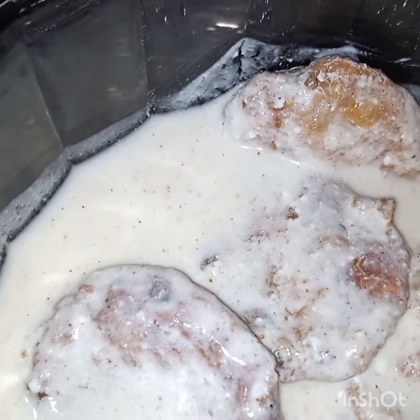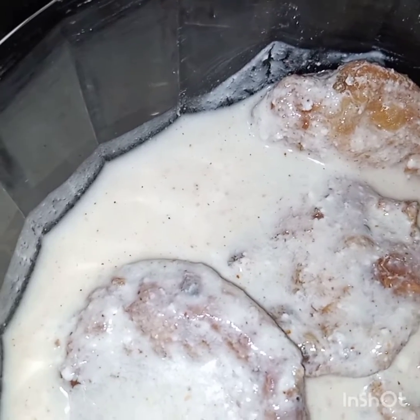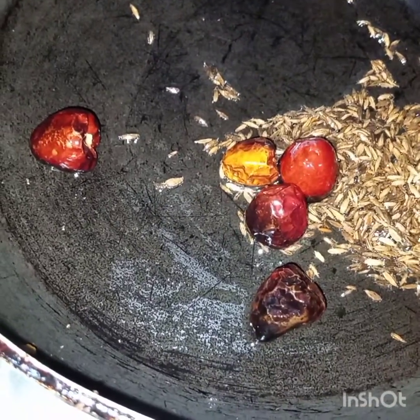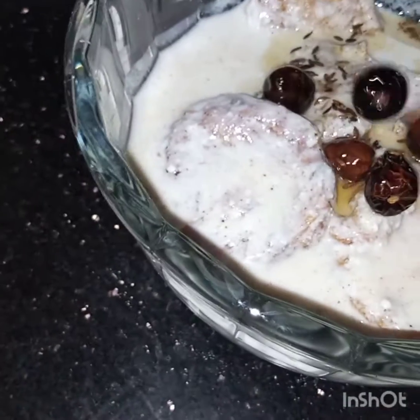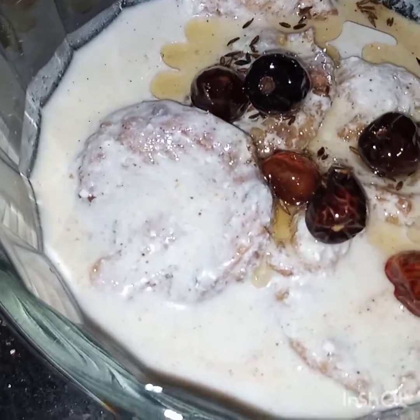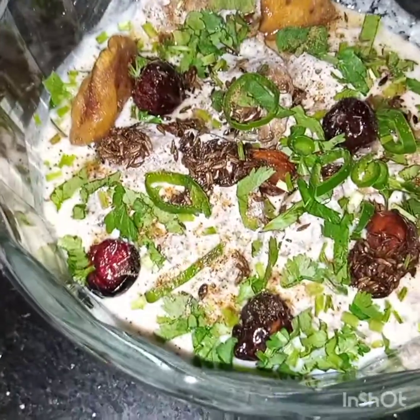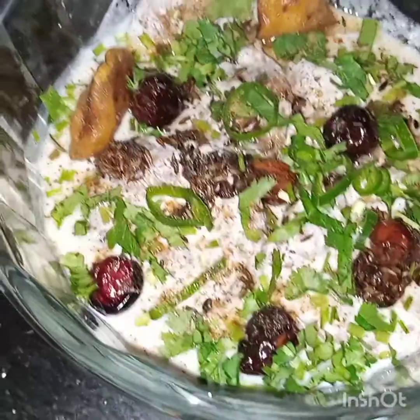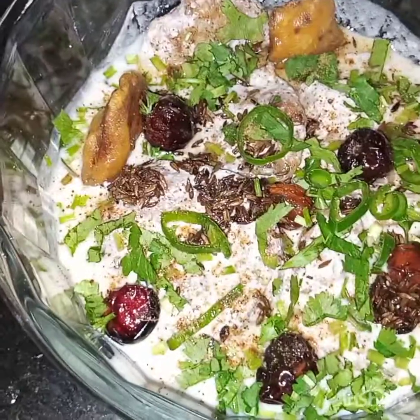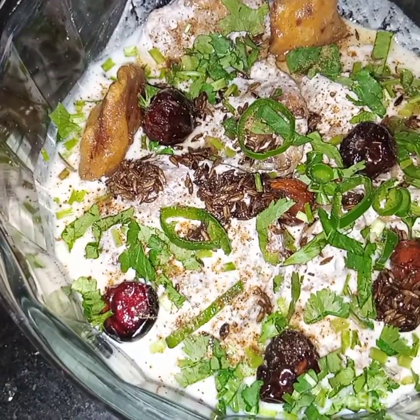Now this tadka is ready. We will put this over the badas. Bismillahirrahmanirrahim. The brinjal fritters dahi bada is ready to be served. I hope you like this video. See you soon in my next video, Inshallah. Till then, take care and Allah Hafiz.